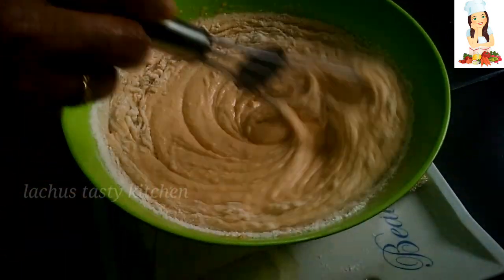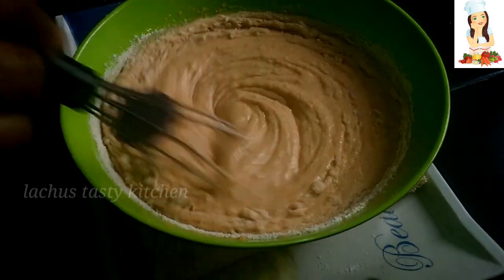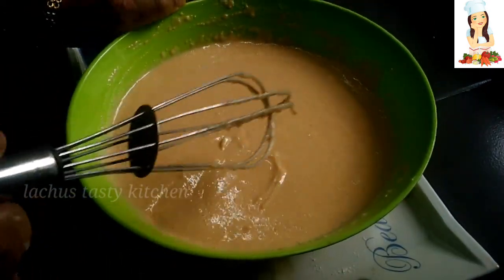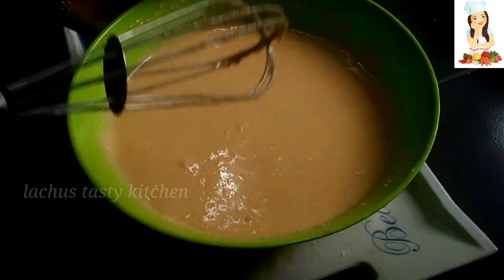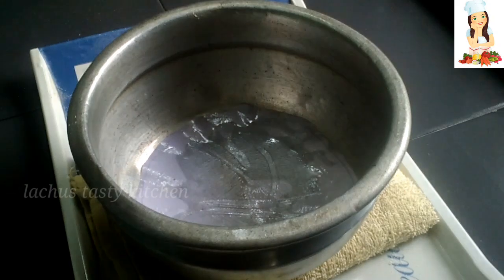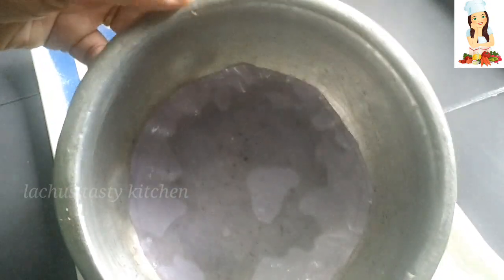Now we have to mix it in the next step. Now we will bake it.